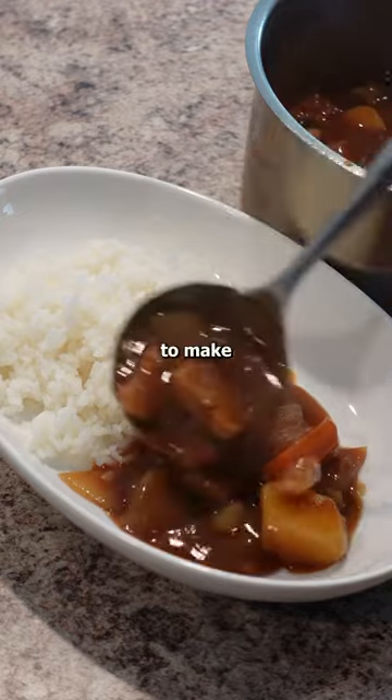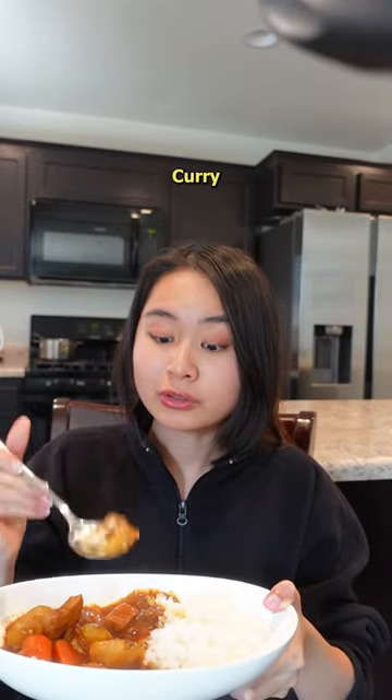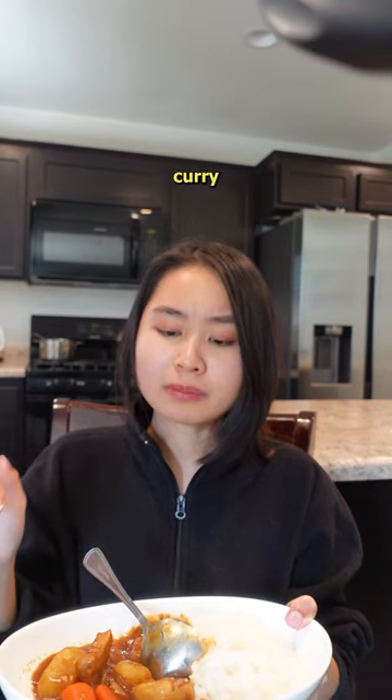This is my favorite recipe to make so far. It's also the most simple out of the 3 recipes. This is the best Japanese curry I've made. I really like this curry box mix.